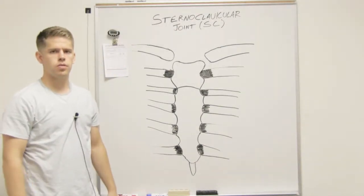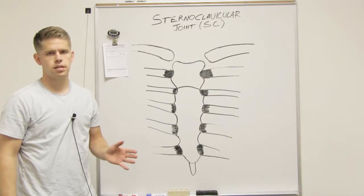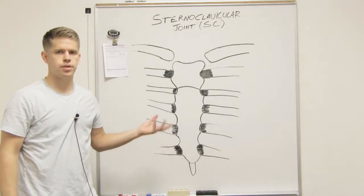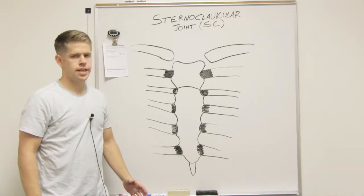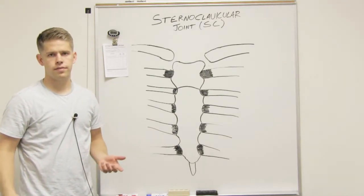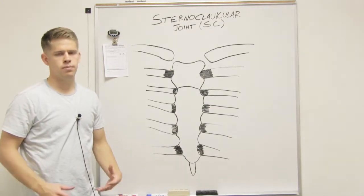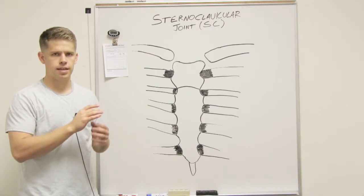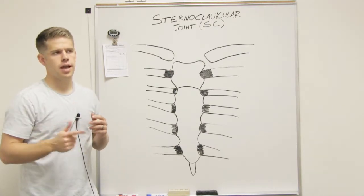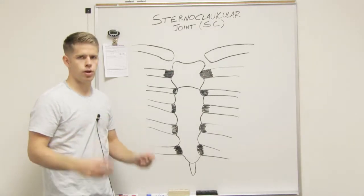I just want to talk about the sternoclavicular joint today and the ligaments that are involved in protection of that joint. In kinesiology, you're going to go through a lot of different joints, and each one has ligaments. You want to be familiar with the ligaments, where they connect, their names, and what motions they prevent for protection of that joint.